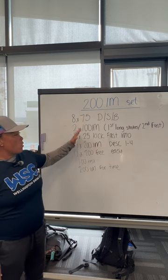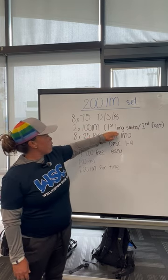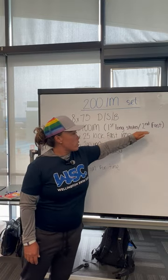Following that, you're going to go to 100 IMs, because it breaks it up into smaller baby IMs. The first one, the focus is going to be nice long strokes. The second one is going to be fast.